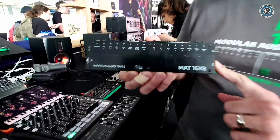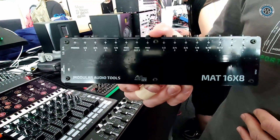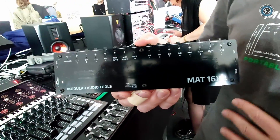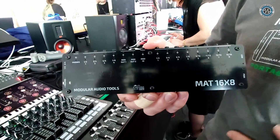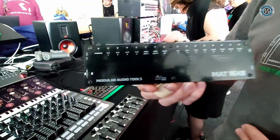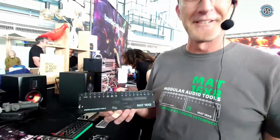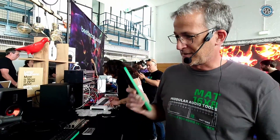It's bus powered, with 24-bit resolution at 96 kHz and a 110 dB signal-to-noise ratio. This morning Martin Stimming was here and attested that it sounds great — there's nothing to complain about.